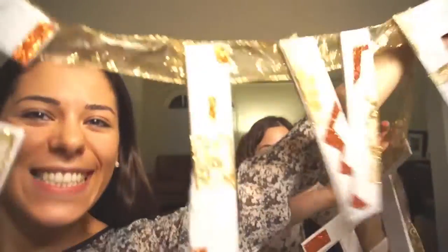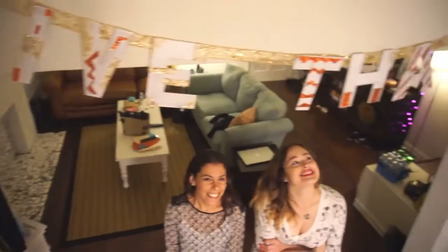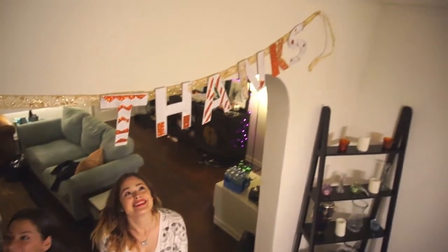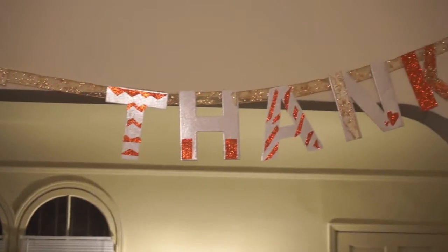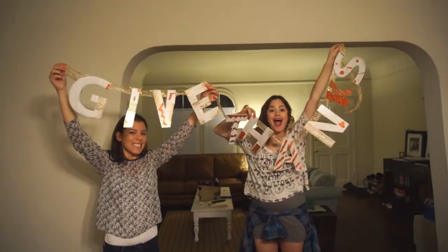Welcome back! In the spirit of Thanksgiving, I wanted to make a banner. Mine says Give Thanks, and I enlisted the help of my good friend Polka Dot Todd. I'll leave the link to her channel in the description, so be sure to check her out because she is an expert at DIYs.